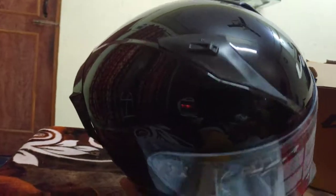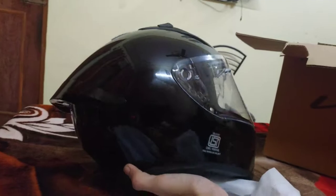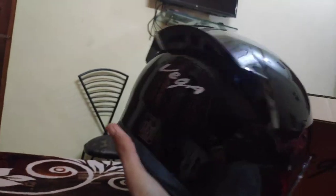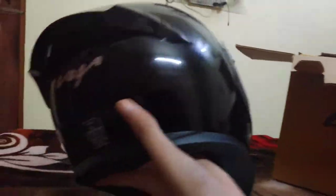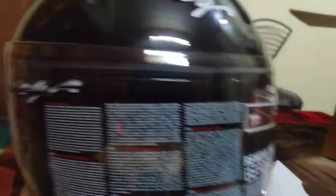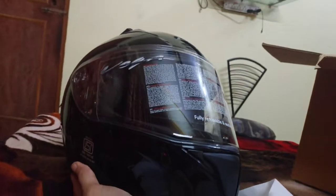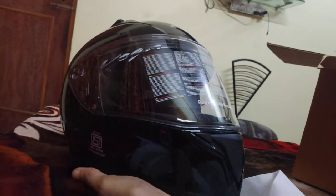This is the spoiler and this is the gloss in black, so you can see this is the gloss finish. And this is the ISI logo, and this is the DOT approved sticker plus VEGA branding.